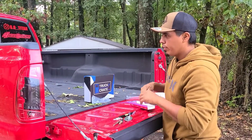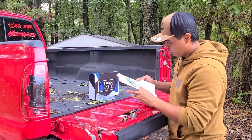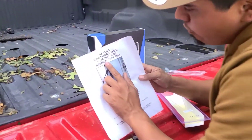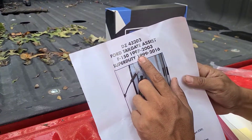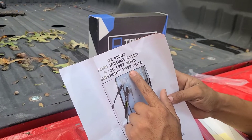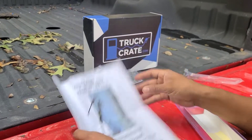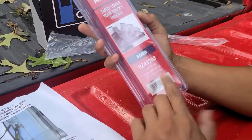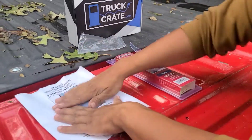Now a little bit actually serious. Let's look at the directions. It says here it's for an F-150, 1997 to 2003. And on the Super Duty, it's 1999 to 2016. And on this it says it will not fit flare side models. So if you have a flare side, it probably won't fit your truck.